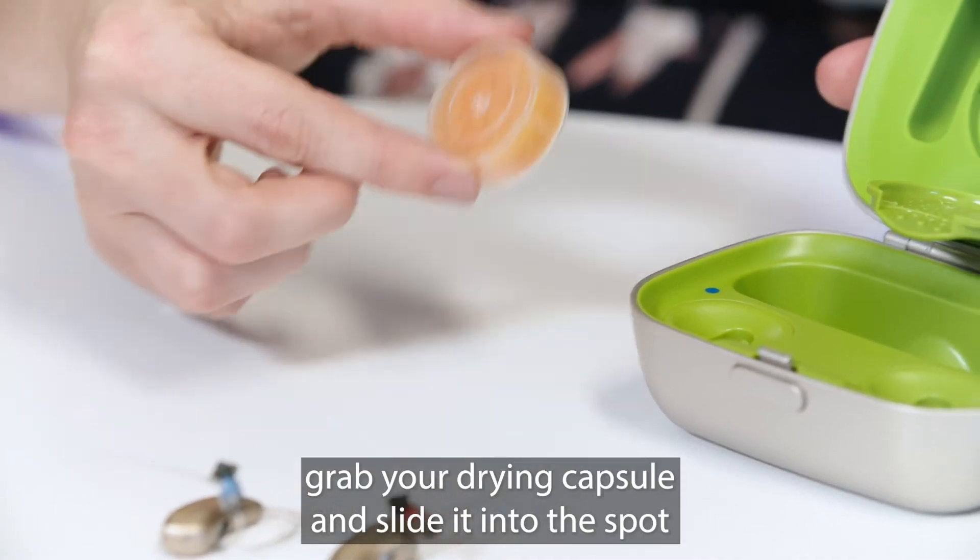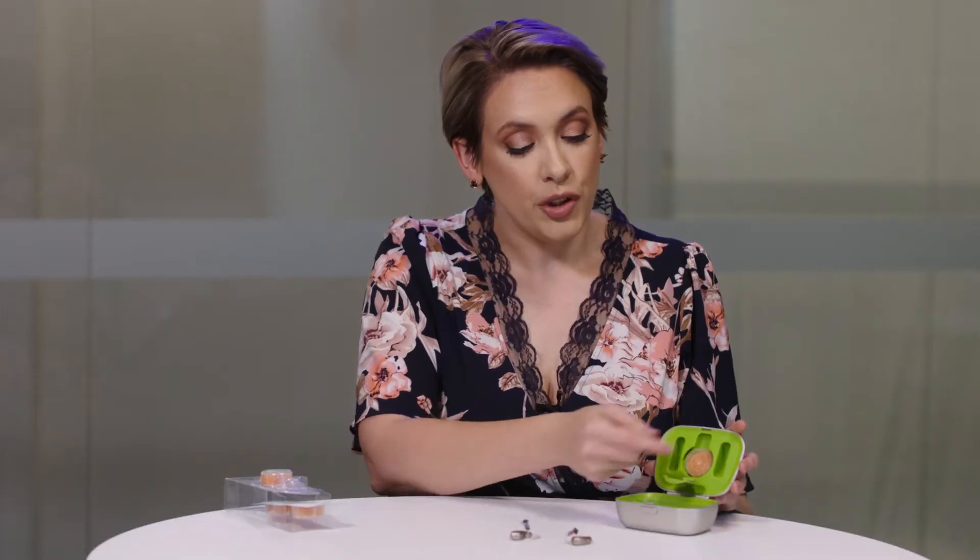Grab your drying capsule and slot it into the spot. You can now close this.